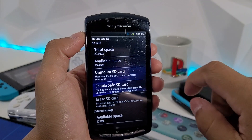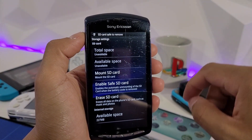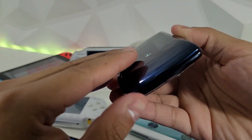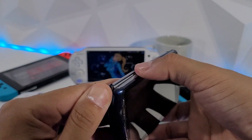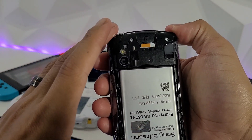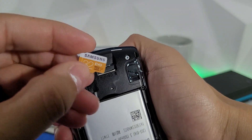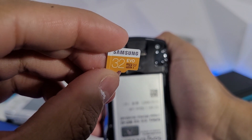Let's unmount the SD card so we can safely remove it. It's a little difficult to open like this — I like to have the slider open and then drop it out. It's not that easy, but here's the SD card slot.